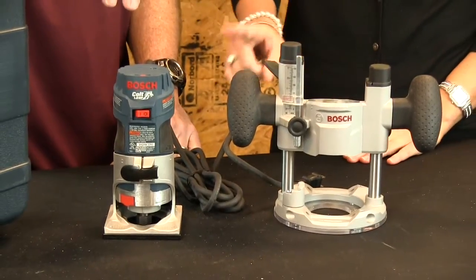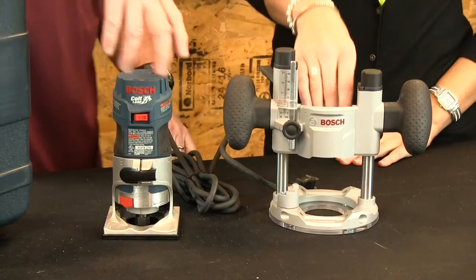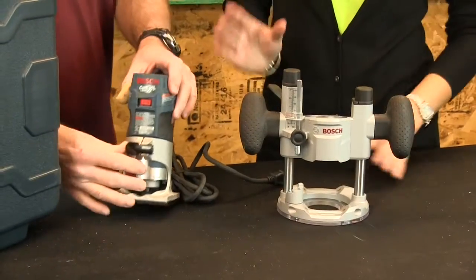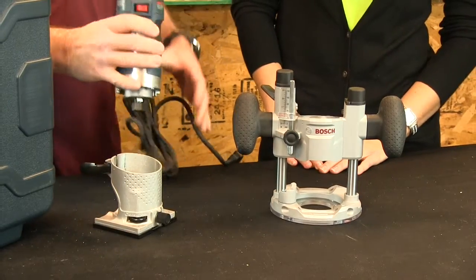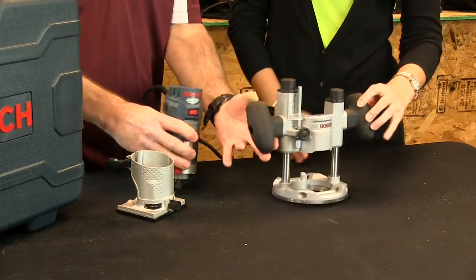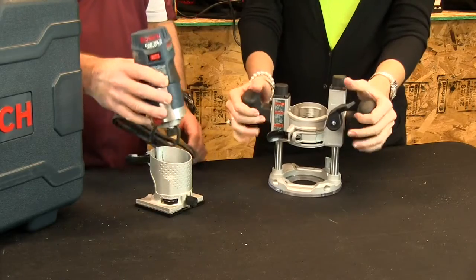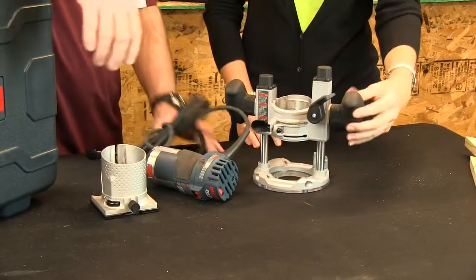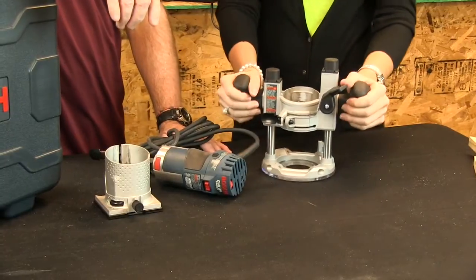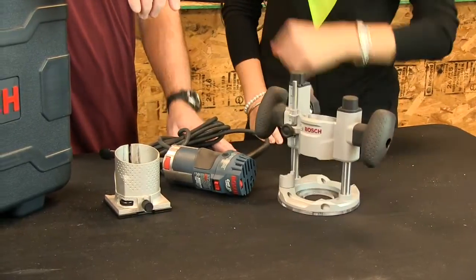You've got an older router — I won't give the brand name out — but how does it compare to this setup right here? Well, this one actually comes out and you can put it in a couple of different bases: a plunge router base or a fixed palm router base. And this is so much easier to use; mine doesn't do that as easily, and these handles are a lot more ergonomic.